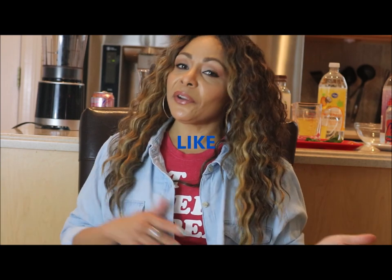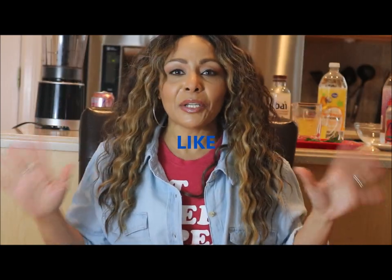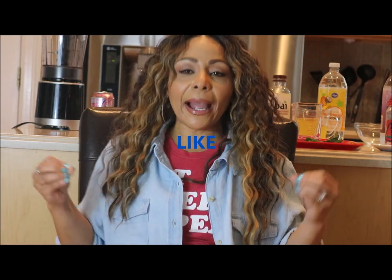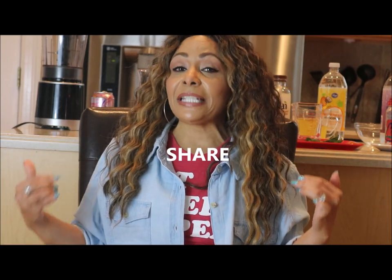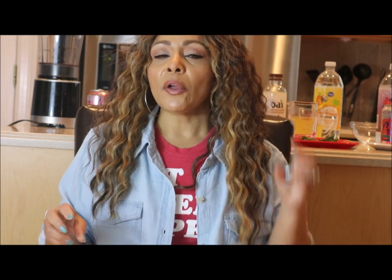Memorial Day weekend is coming up, so I am so excited because I'm going to share some recipes for Memorial Day mocktails. I'm going to teach you three fabulous tasting mocktails that of course have no alcohol, so they're going to be very low in calories, and the ingredients I've chosen are designed to speed up your weight loss and speed up your metabolism.